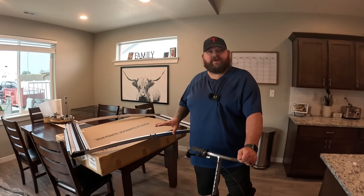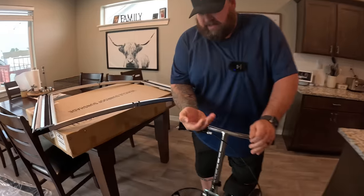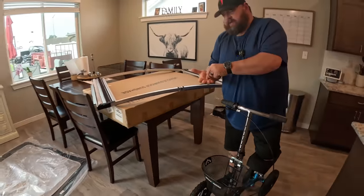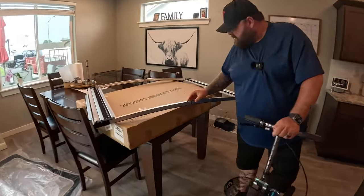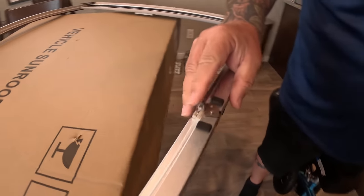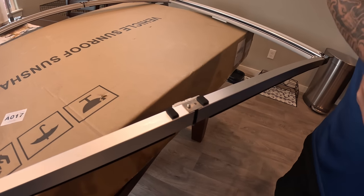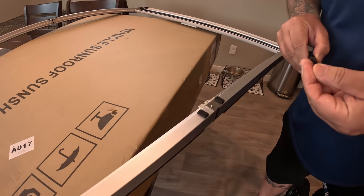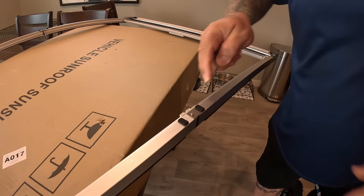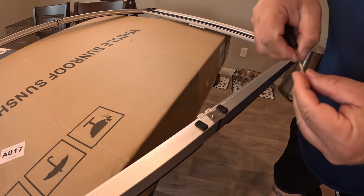We're going to start putting this together with the screws provided. Right here, you can see the little tabs — right now it can bend, so you move the tabs and line up the hole. Then take your screw and the screwdriver they provided. Oh — it's magnetic! That's pretty cool.